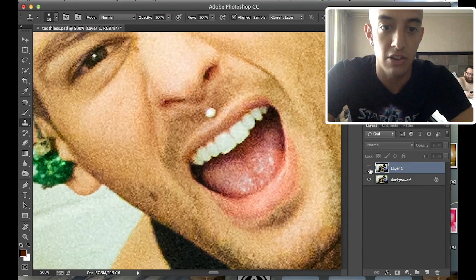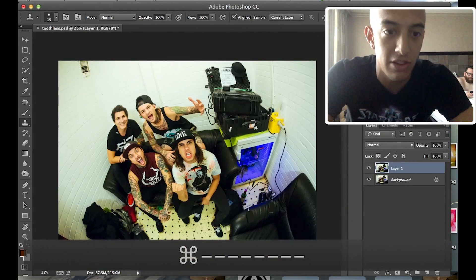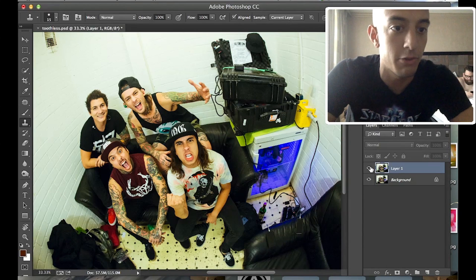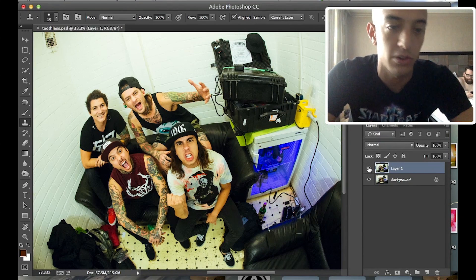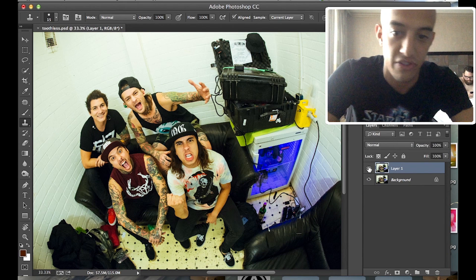Now you can go to your layers panel and toggle this on and off — you'll kind of see it. Once you zoom out it looks rough up close, but once you zoom out you can't tell at all. So now you have Mike easily going from age 25 or 28 — however old he is — to about age 70, in the mouth at least.